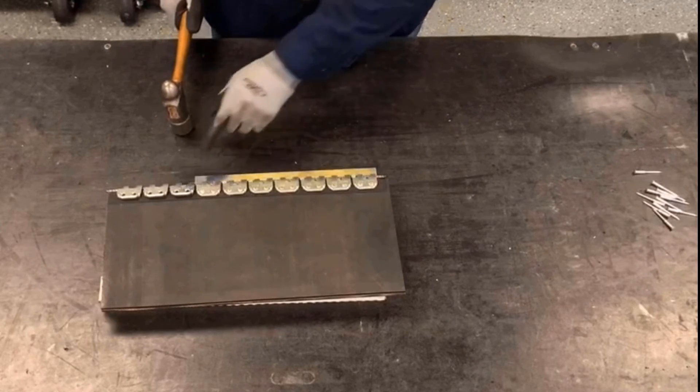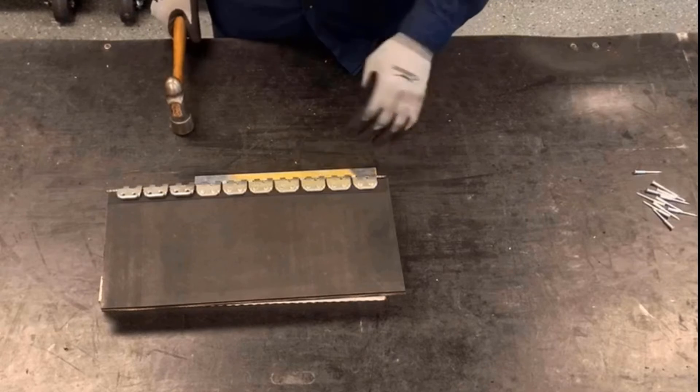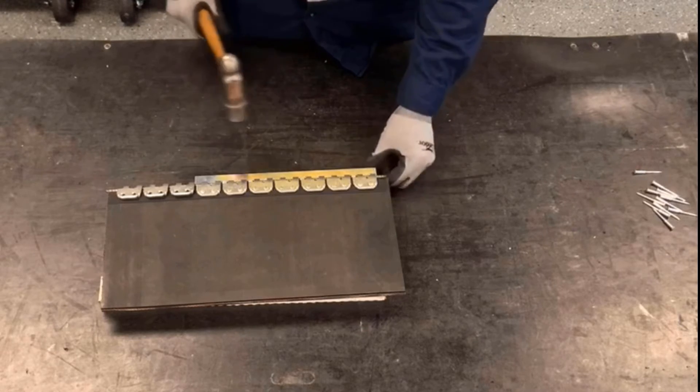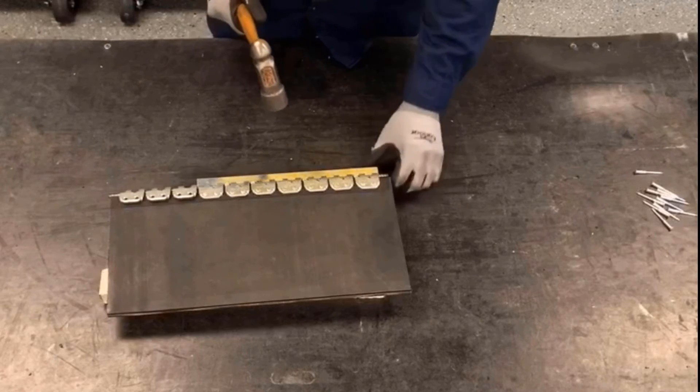Now we'll go ahead and fill in the remaining rivets. Before doing the final three plates, we're going to final set the plates that already have the rivets. To do that, we're going to press the rivets down on the plates to make sure we get good compression and pucker, making sure we don't hit the loop or the hinge area.